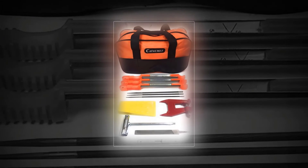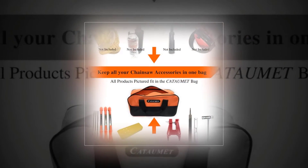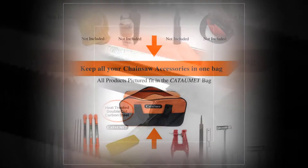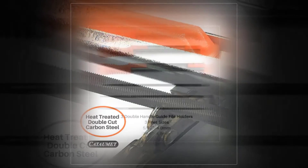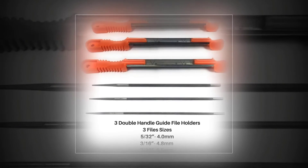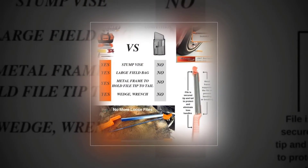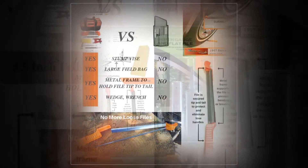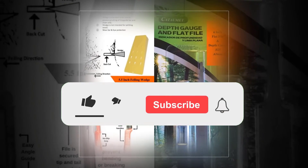Katama Chainsaw Sharpener File Kit. A sharpening XL kit that includes premium tools for professional or personal use. It has three round files measuring 5/32 (4.0mm), 3/16 (4.8mm), and 7/32 (5.5mm), three double-handle file guides, a 6-inch flat file, a depth gauge of 0.25 inches, a 5.5-inch felling wedge, a heavy duty stump vise, a screwdriver, and a 13mm to 19mm chainsaw wrench.